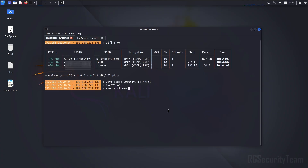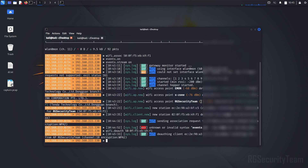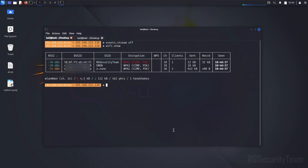Now by turning on the event stream, you can see whether the handshake has been captured or not. The ackos attack is not working properly on my device, so I am performing a deauth attack. The encryption is shown in red color, meaning the handshake was successfully captured.